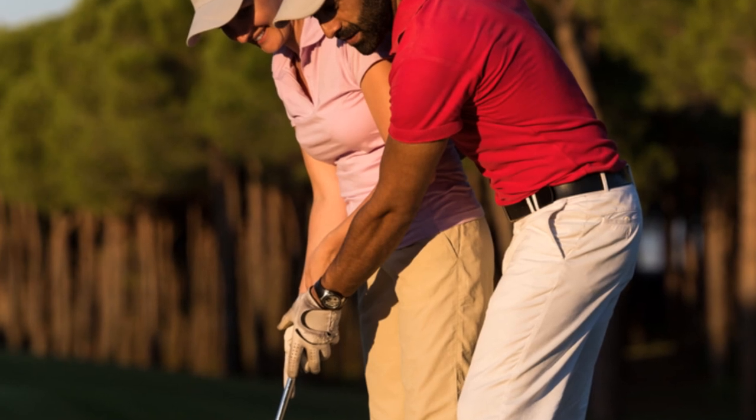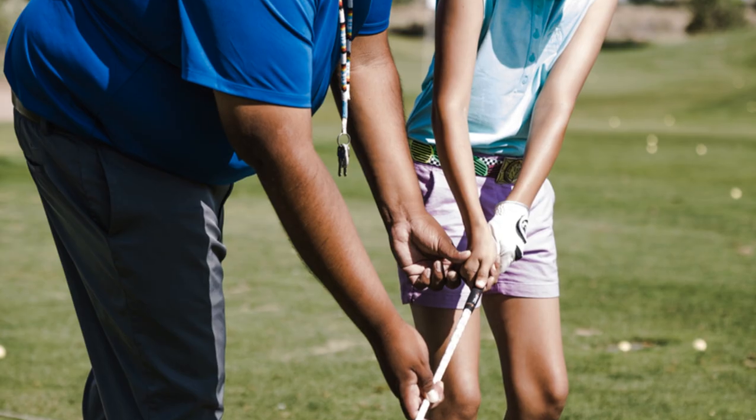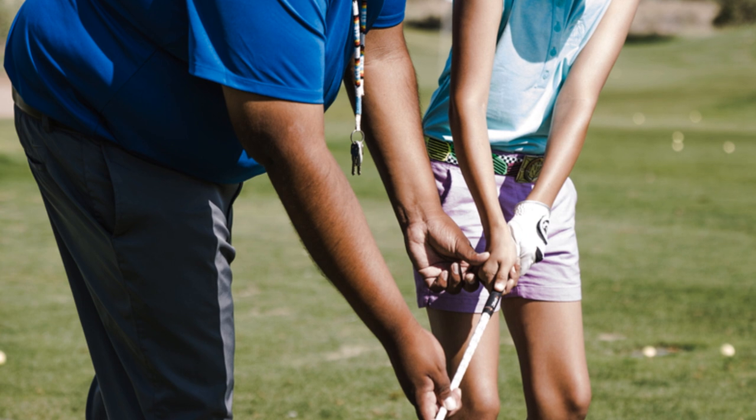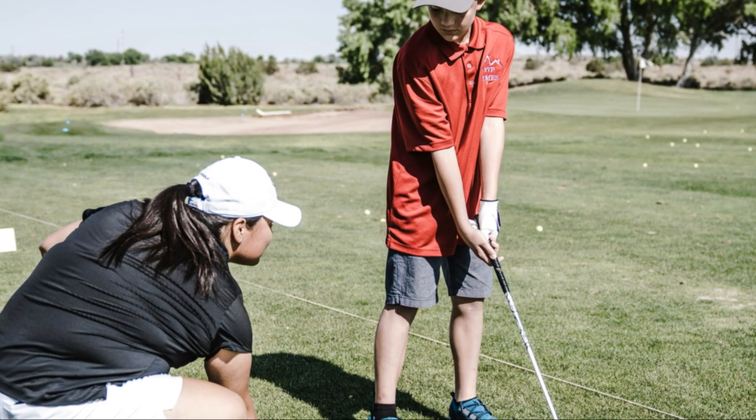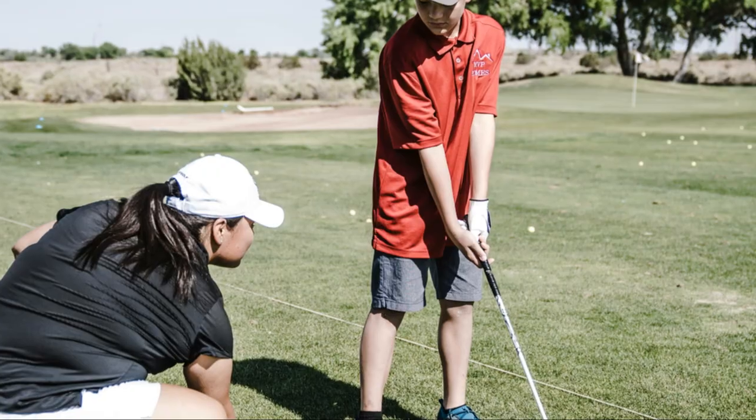It's important that your child has a coach with a patient and encouraging approach, and that they feel comfortable and enjoy their lessons. Remember, investing in professional coaching can be a game changer for your child's golf journey.